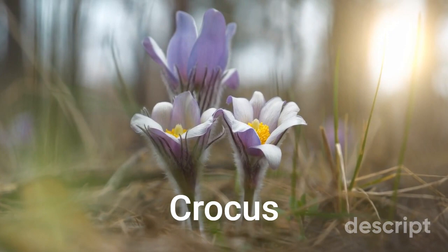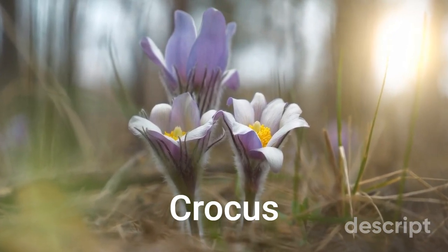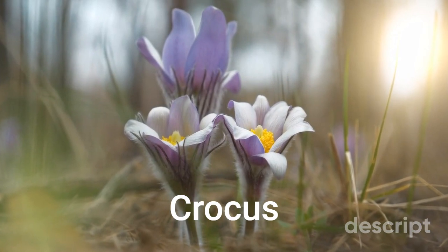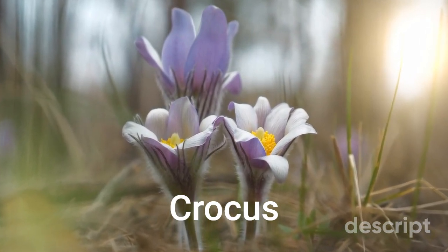Some species of crocus, such as crocus sativus, also known as the saffron crocus, are cultivated for their valuable stigmas, which are used to produce the spice saffron.